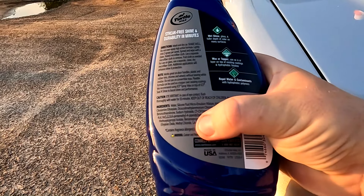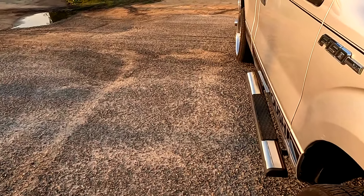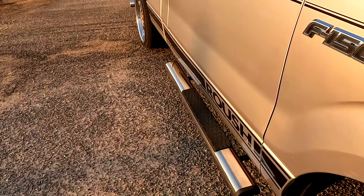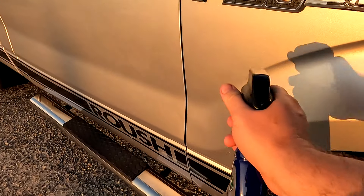It does contain fragrance allergens, which you can see here — something to keep in mind. Getting straight into this, I'm going to open this thing up as you can see, and now I'm going to use this on this panel here.